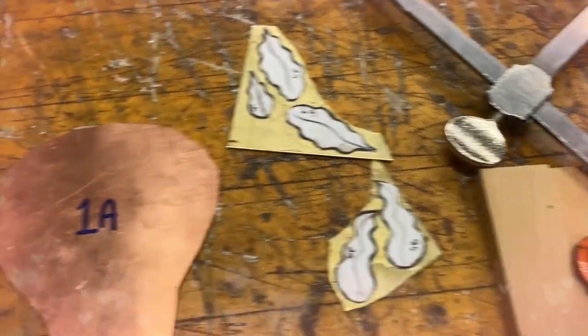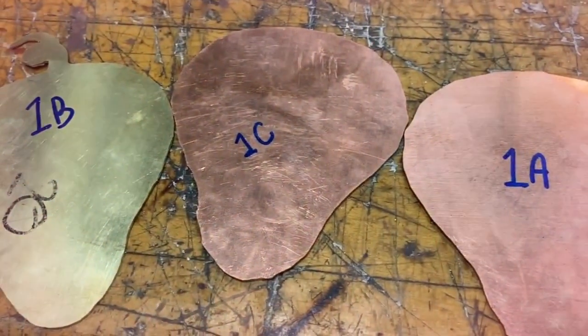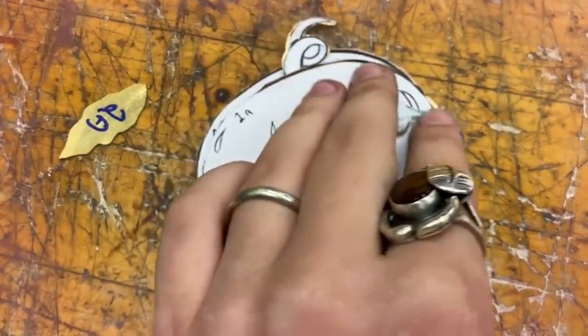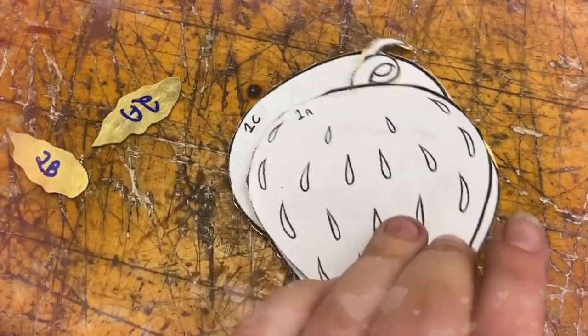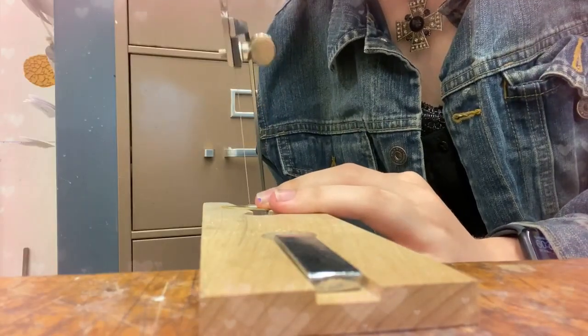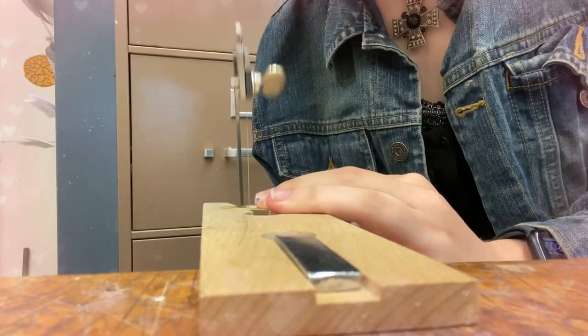So basically what I needed to do in this assignment was A, rivet, B, texture my metal. It just needed to have at least three rivets, two rivets of different kinds, and then two different textures on the metal. Easy peasy, lemon squeezy.